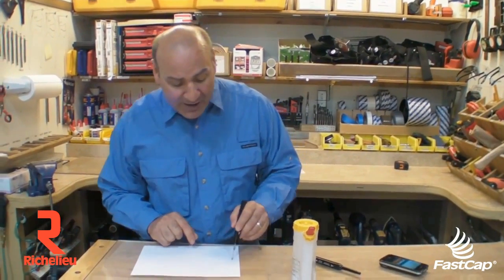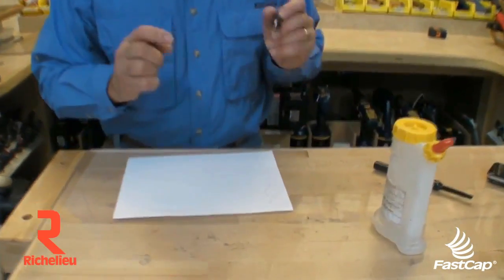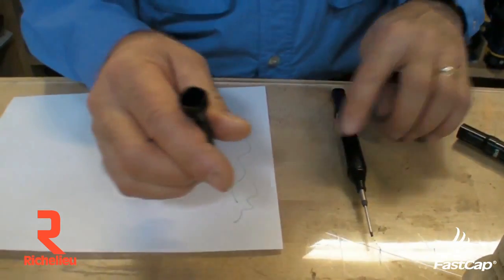Okay, a little trick. Your long nose marker kind of stops writing. Sometimes this is a long distance for that ink to travel down. It can get dry and it doesn't write very well. So the trick to fixing that is so simple.